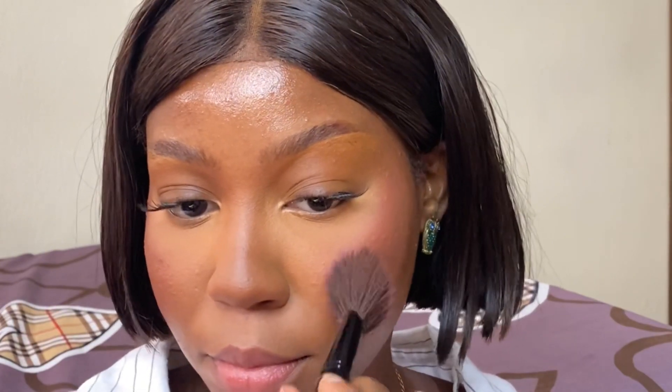Now I'm going in with powder blush just to match the cream blush that we used earlier. Do not be afraid of blush guys — don't be afraid. It literally disappears when it's time to take pictures, so be sure to pack it on. Be like me — I do not care. I love blush.